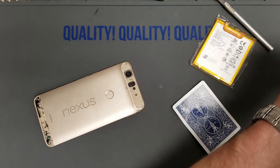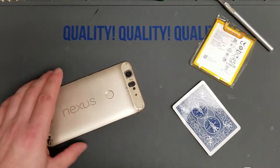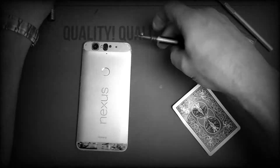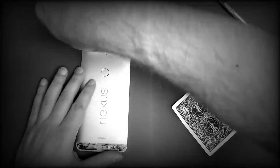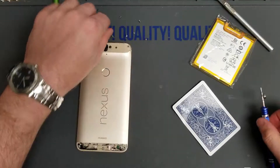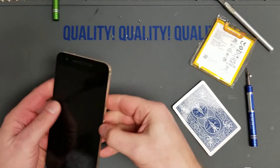There should be four screws on the bottom and two on the top holding this thing together, so we'll go ahead and remove those. Keep track of them — they are all the same size, so if you mix them up no big deal, just put them in where you can.